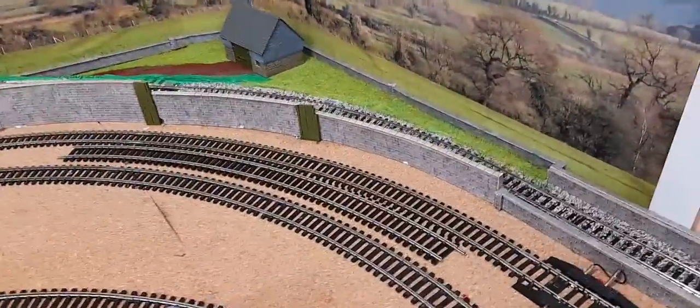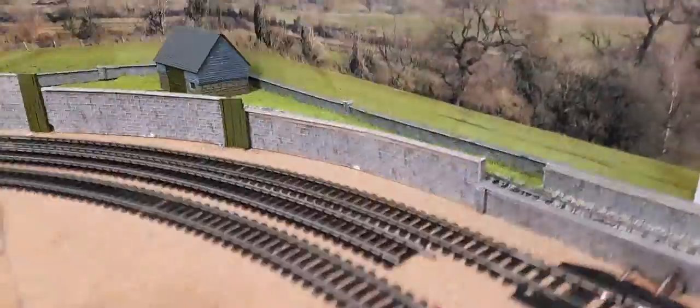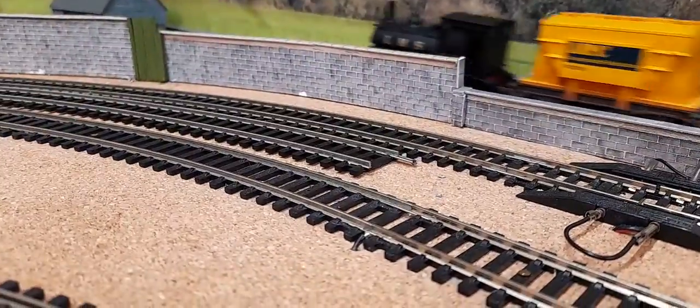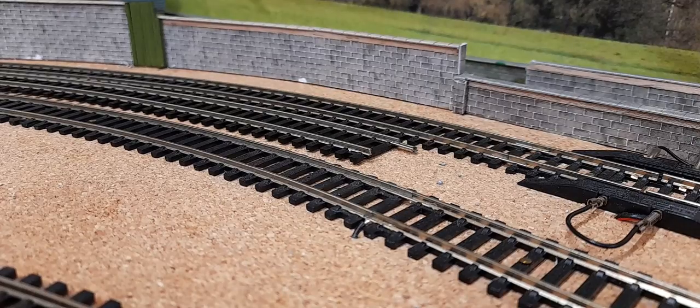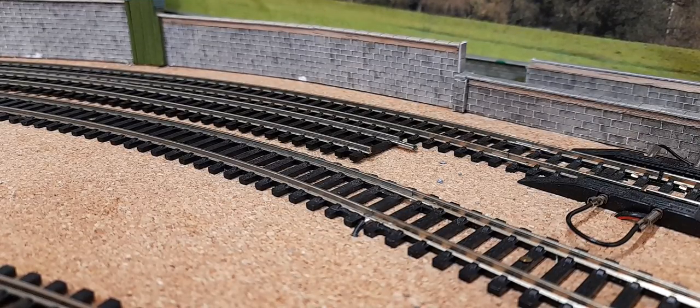I'm not looking for the most realistic, perfect railway in the history of model railways. I'm quite happy with what I've done so far, and we'll just have to see how it goes. That's what it looks like at the moment — I haven't done much else.